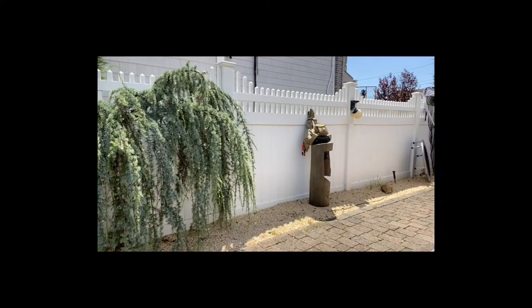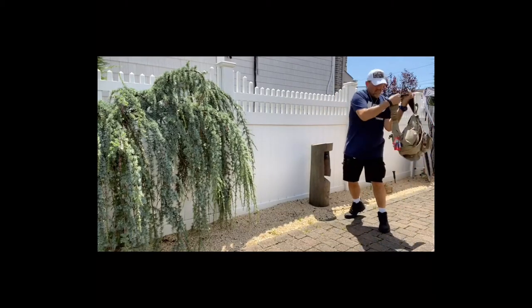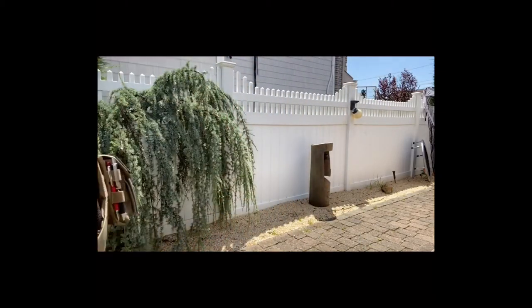Hey guys, welcome back to EDC TV. Got some product reviews — they're from Maxpedition. I'm a Maxpedition freak; they do zero for me but I love their products. To be honest, the people in Taiwan make the product, not so much the people at Maxpedition in California. So we've got four product reviews and then some talk from the heart.